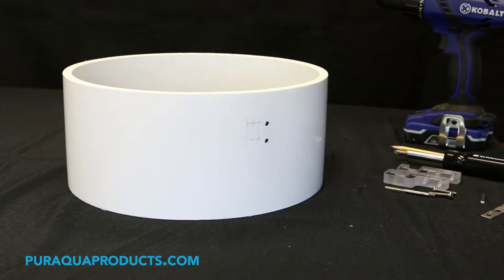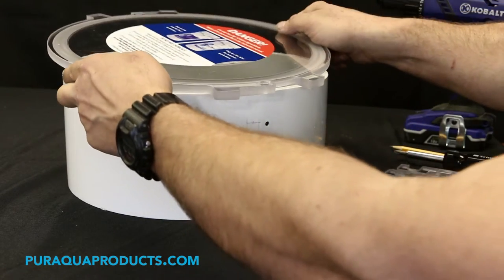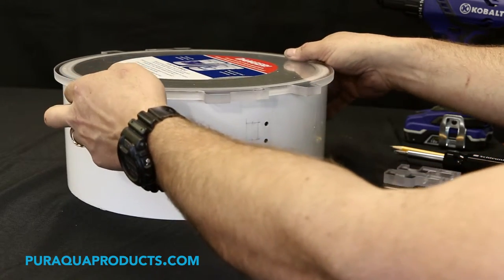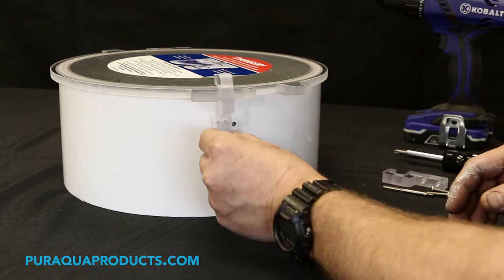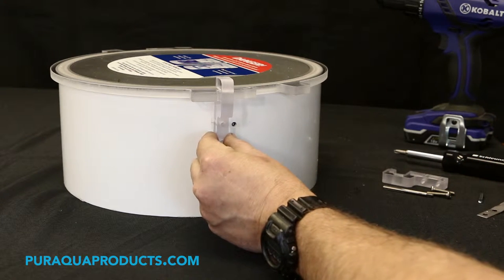Step 3: Set the new lid onto the chlorinator. Step 4: Orient the latching area of the lid to the location of the old latches.